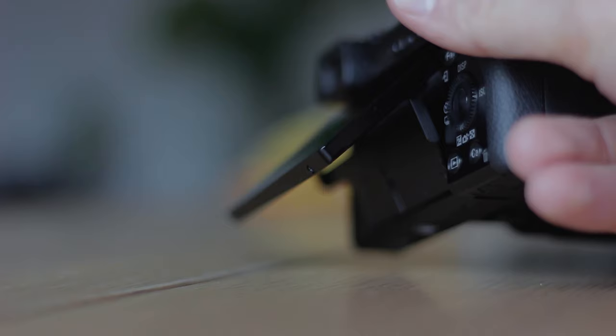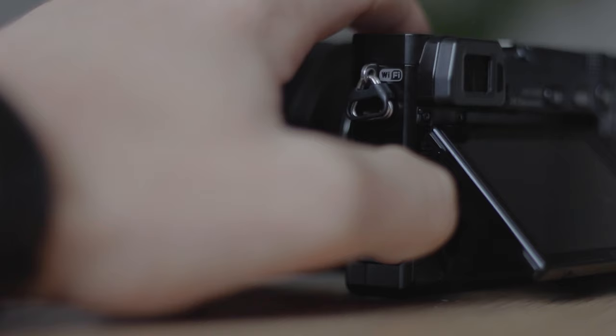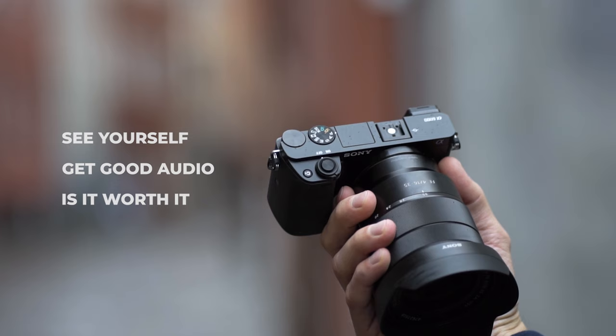However, there are two big problems with this particular model. First, the camera does not have the flip up or flip out screen as the newer model A6100, meaning you're not able to see yourself. Second issue, the A6000 does not have the microphone input port, so you are not able to plug in an external shotgun microphone. So in this video let me show you what you can do to see yourself, what are the most budget ways to get good audio, and is it worth the effort and investment or should you just rather upgrade to the Sony A6100?